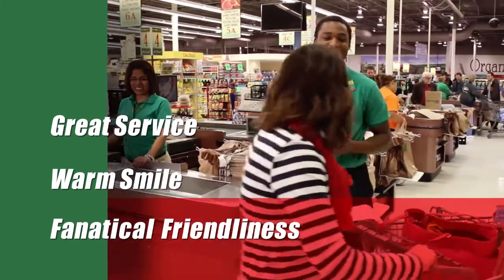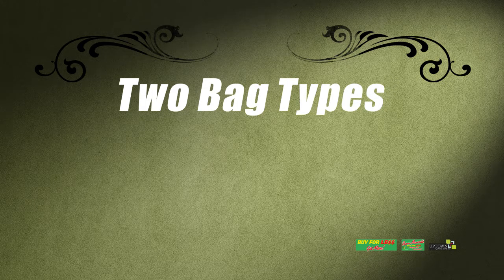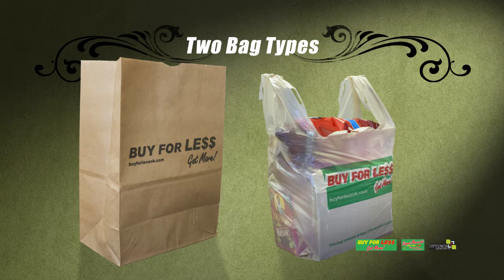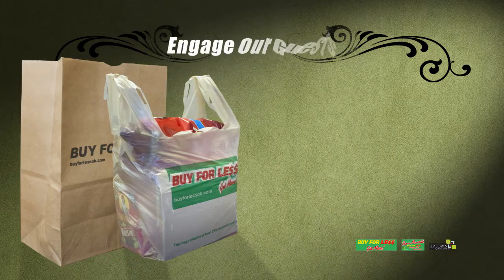Your skill as a bagger and a great attitude can be a key ingredient that keeps our guests coming back week after week. The first thing you need to know is that while bagging groceries for Buy For Less, you may encounter two basic categories of bags: paper or plastic. This video will give you all the information you need to do a great job with either type.